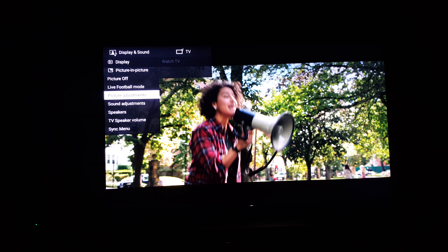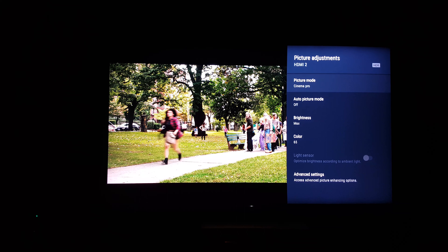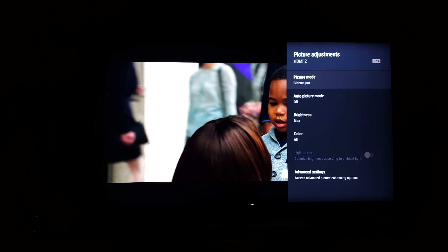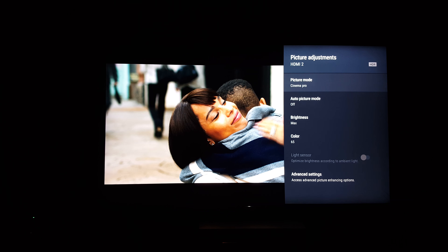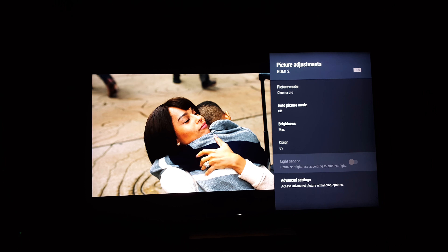Going down to picture adjustments, this is what I find to be the best. Cinema Pro is the most accurate, honestly. I had a still image and went through all the presets, and this one shows the most detail, most color — it's just the best.